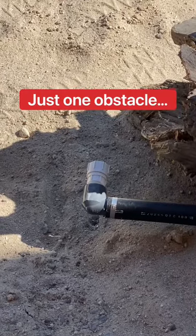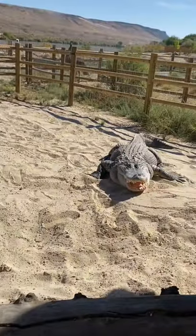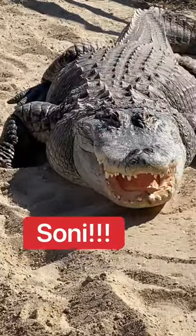There's just one tiny little obstacle. Hey, Sonny.